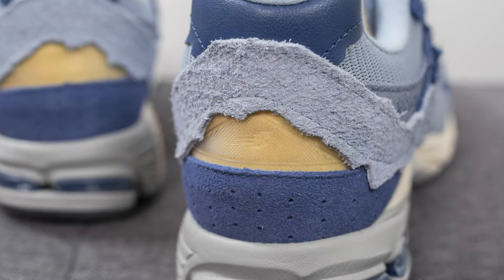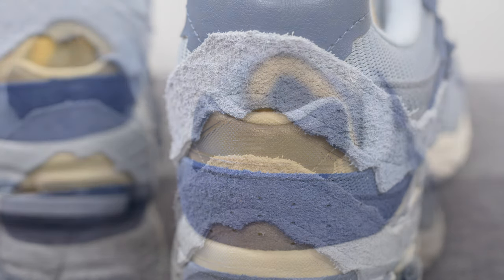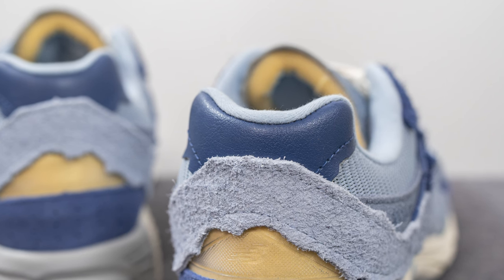Right above this we have a triangular shaped cutout revealing a translucent layer with the New Balance logo, and the foam layer underneath gives that vintage look in yellow. The top of the heel is covered in a purple colored leather which also has that same jagged appearance to it.